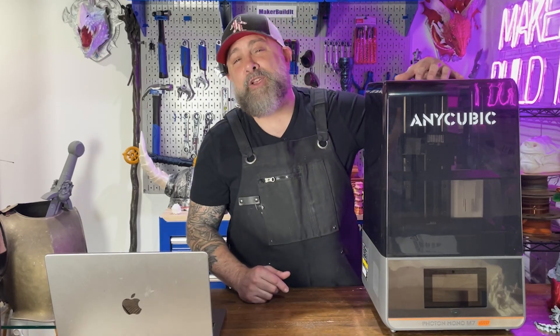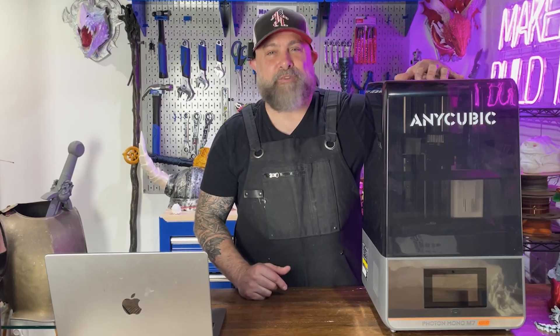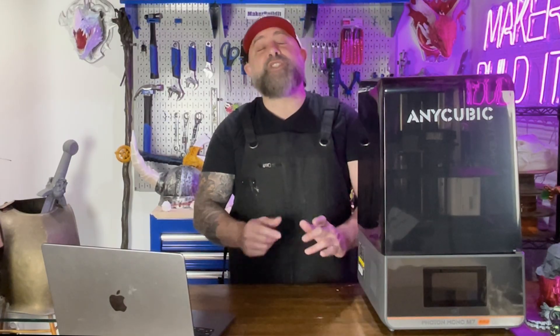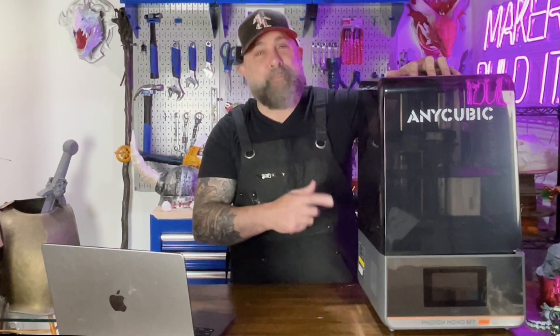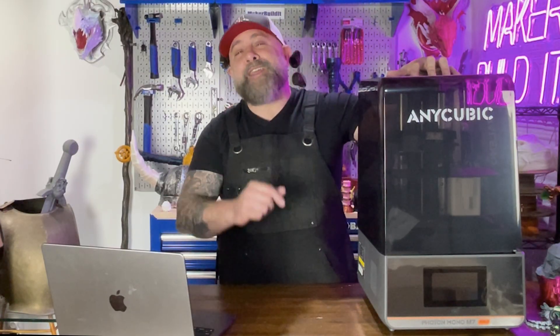Today we're building a dragon egg that lights up when you hatch it, and we're using the Anycubic Photon Mono M7 Pro. I'm Brian DeLuca and this is MakerBuildIt. We're building a wormling egg, and this printer is just what we need for our dragon egg build.